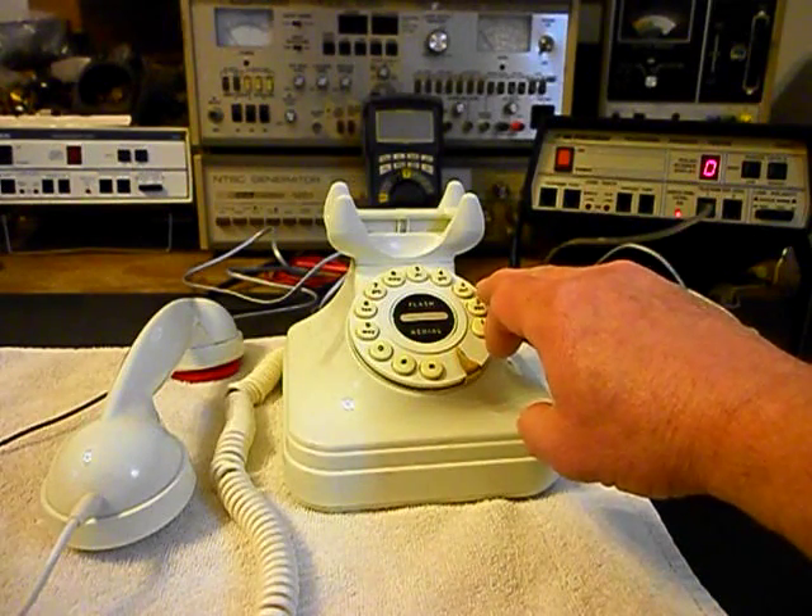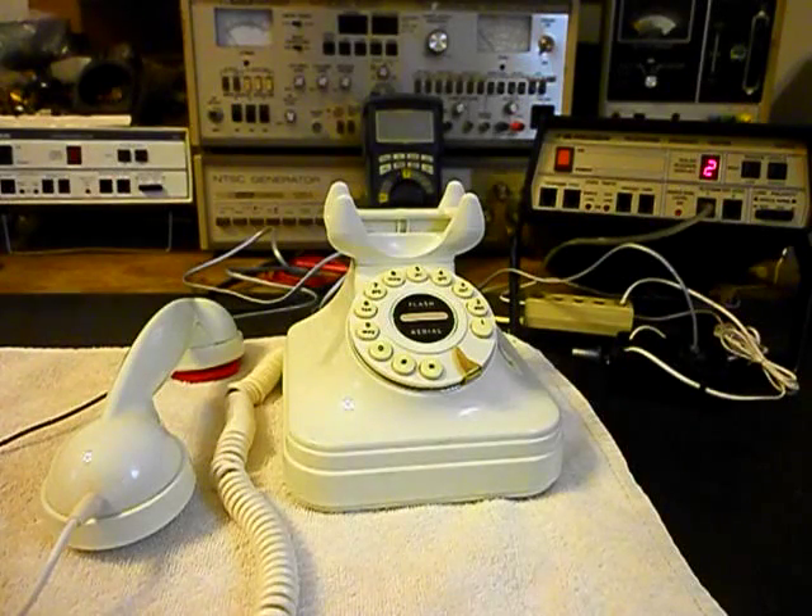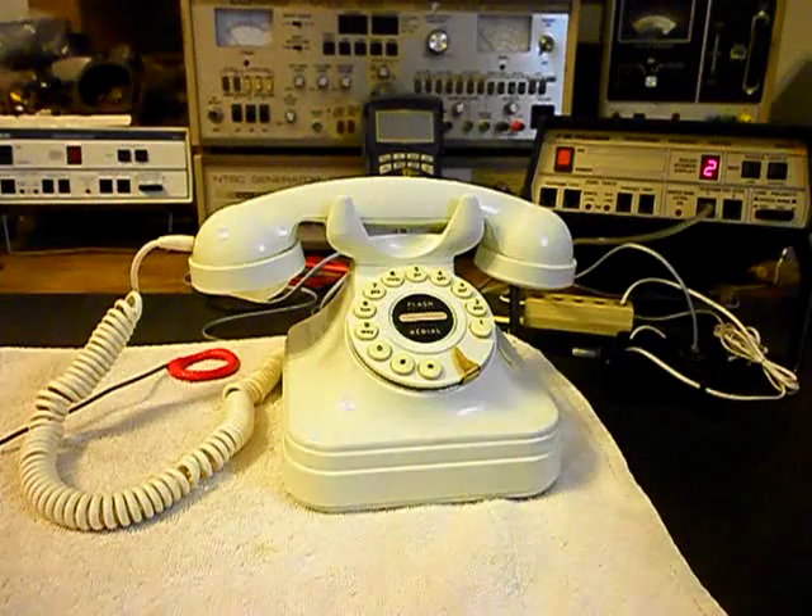We want to dial a 2 to take the dial tone away — and it is very noisy. Now that is amplified.